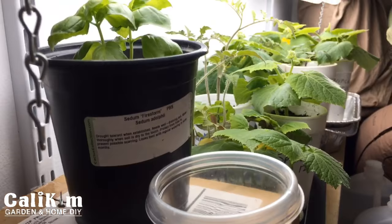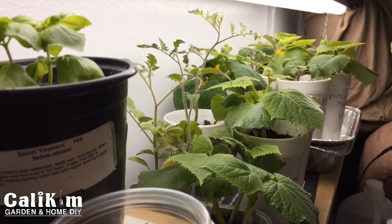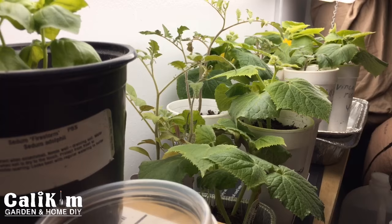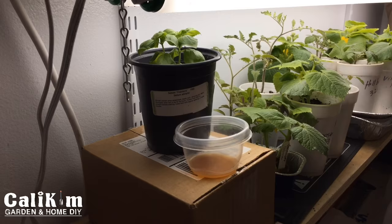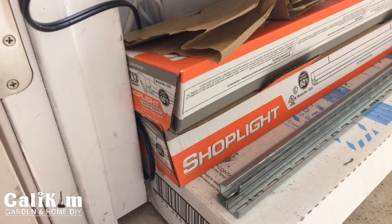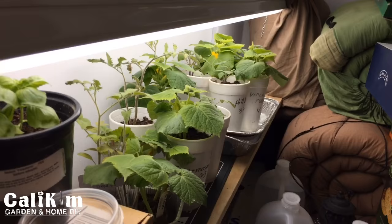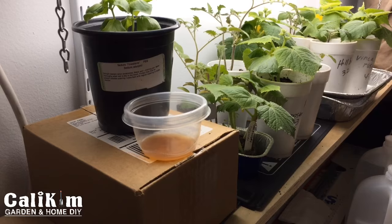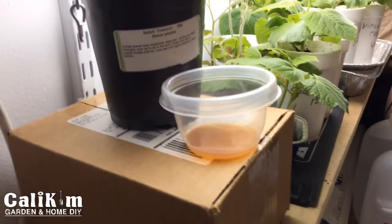Butternut is asking about the cost of the whole setup. I filmed a video on this about a year ago called 'Grow Light Closet' — you can go back and check that out. I think it was probably under a hundred dollars — I had to buy the shelving, light fixtures, lights, brackets, and that kind of thing. So it was fairly inexpensive. I actually still have a couple of extra shop light fixtures, so I could add another shelf. Ambient Lavina says Praxis uses predatory mites to deal with fungus gnats — I'll have to look into that, thanks!